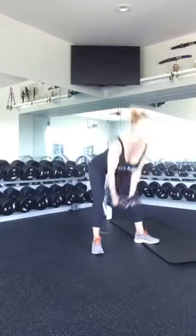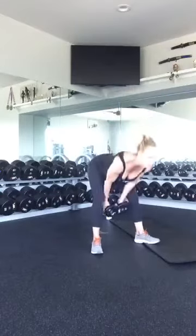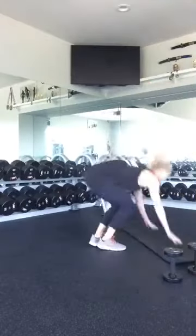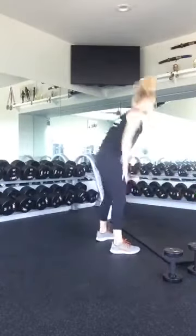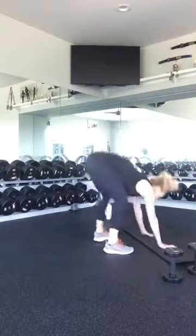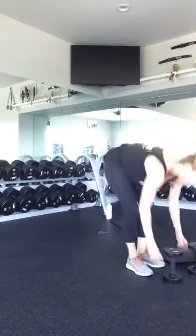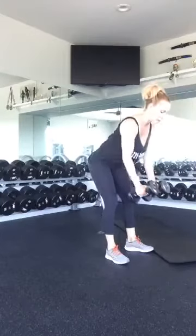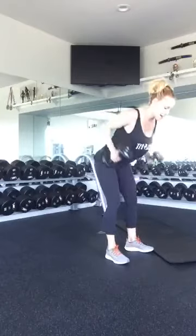Start with your swings — one, two, three, four, five, six, seven, eight, nine, ten. Sprawls, let's get it — one, two, three, four, five, six, seven, eight, nine, ten. Good. Grab your weights, we're going to row. Bend over, keep your spine in line. One, two, three, four, five, six, seven, eight, nine, and ten. Good job.